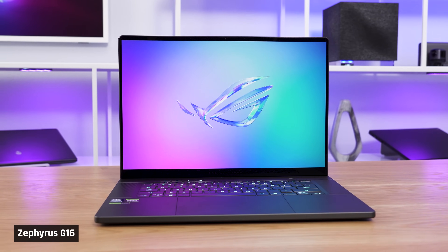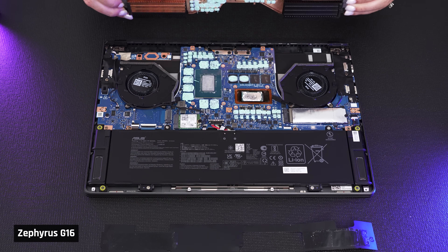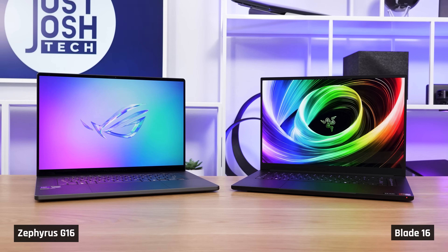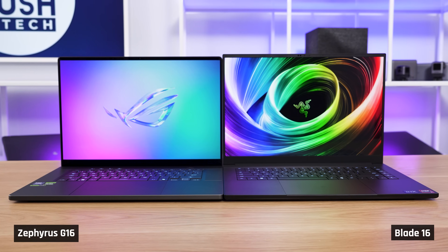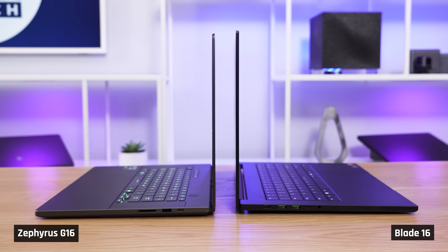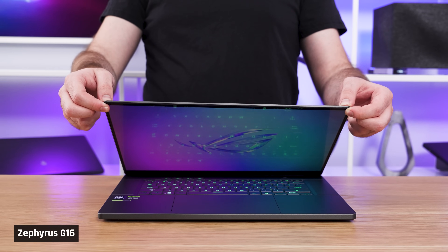Now let's talk about what hasn't changed much or at all, starting with upgradability. You can still replace the Wi-Fi 7 card, battery, SSD, and add a second SSD. Memory is still soldered. Since the chassis hasn't changed at all this year, we'll compare it to the MacBook Pro 16 and Razer Blade 16. When it comes to size and thickness, these three are nearly identical — the G16's palm rest goes to about the same height as the Blade, and the screen is very slightly thinner on the G16 without being less sturdy.